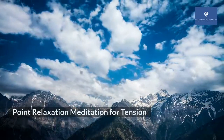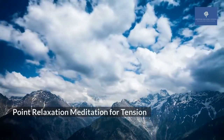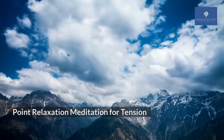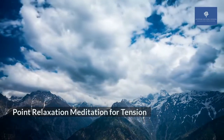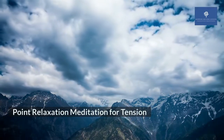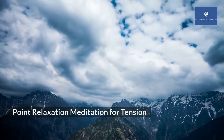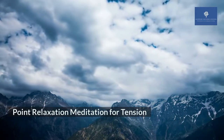Hi, today we shall focus on point relaxation. This exercise is great to relax tensions in your body, be it emotional, physical, intellectual or other forms.